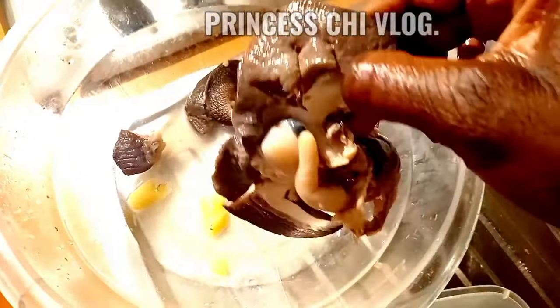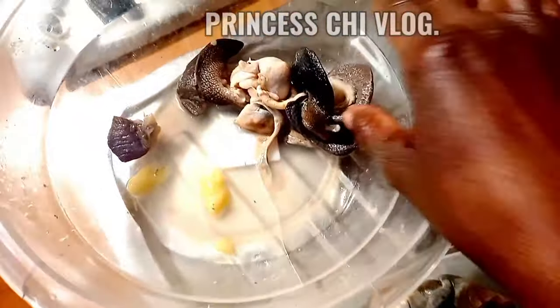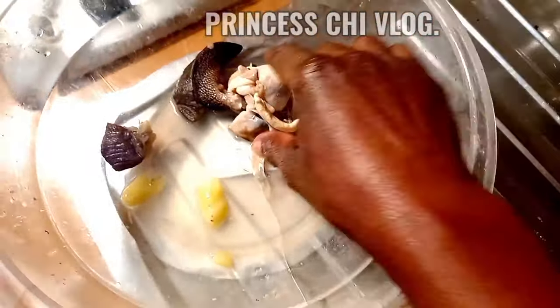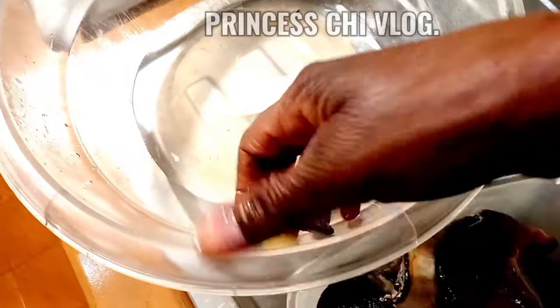The snail has been totally cleaned and washed, and I am going to put it in a plastic container, cover it properly, and put it in the freezer until I decide which soup I will use it for.